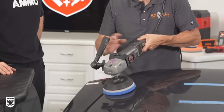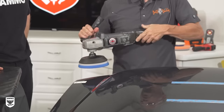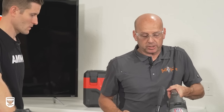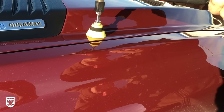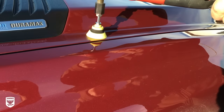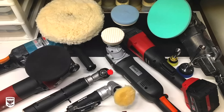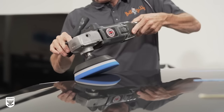With variable speed, you'll notice that as you add speed the pad starts to glide and becomes easier to control. One big advantage of the rotary is versatility with pad size — you can put a one-inch pad, a nine-inch pad, and everything in between, and the machine remains comfortable and can utilize that pad in various situations, including getting into smaller and tighter areas.